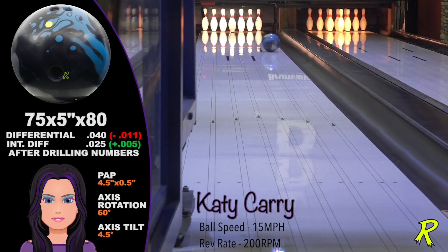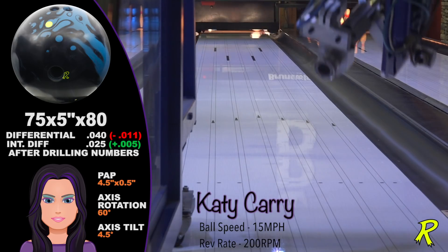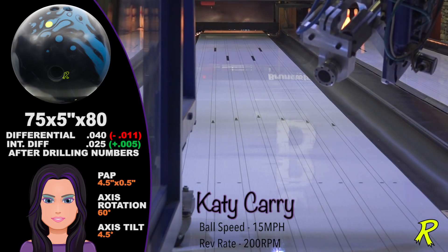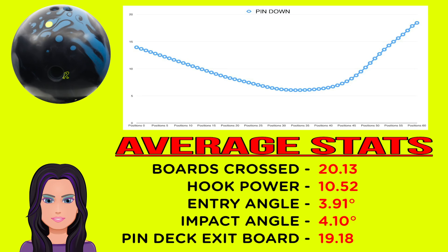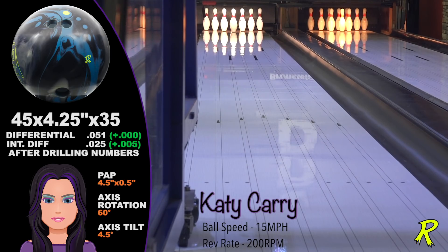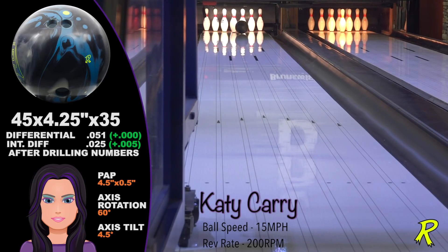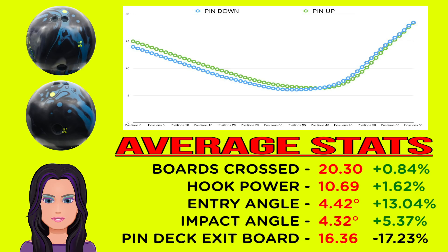Katie Carey has a low ball speed and a low rev rate and prefers to keep the ball in front of her, so the added length of the Zing Hybrid makes all the sense in the world. The pin down Zing crossed 20 boards, giving Katie plenty of overall hook, nearly four degrees of entry angle, and lots of continuation through the pins, exiting the pin deck on the 19th board. The pin up Zing Hybrid has more overall down-lane motion with a greater angle of entry. As you can see from the graph comparison of pin up versus pin down, the pin up was a bit stronger and sharper down lane, while the pin down was smoother with a more controlled move off the spot.